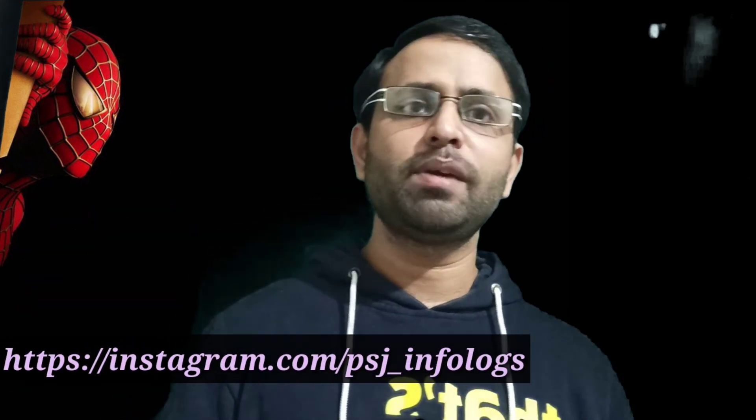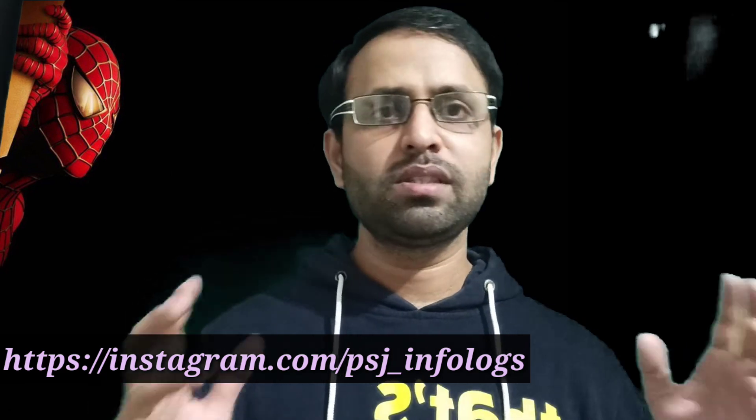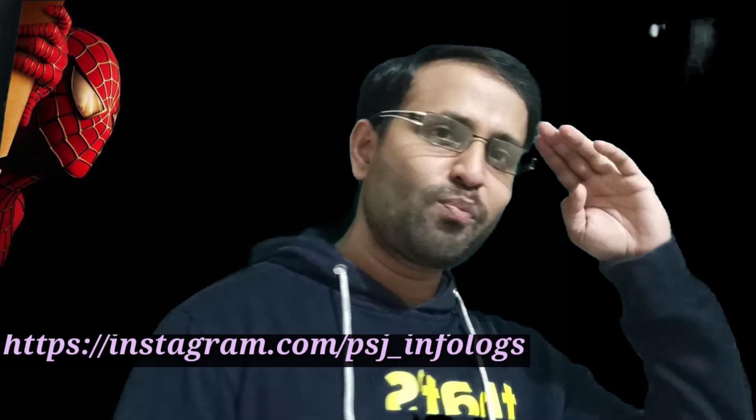I hope you liked this video. If you have any questions you can ask me in the comment box. You can also follow me on Instagram. Thank you, bye bye.